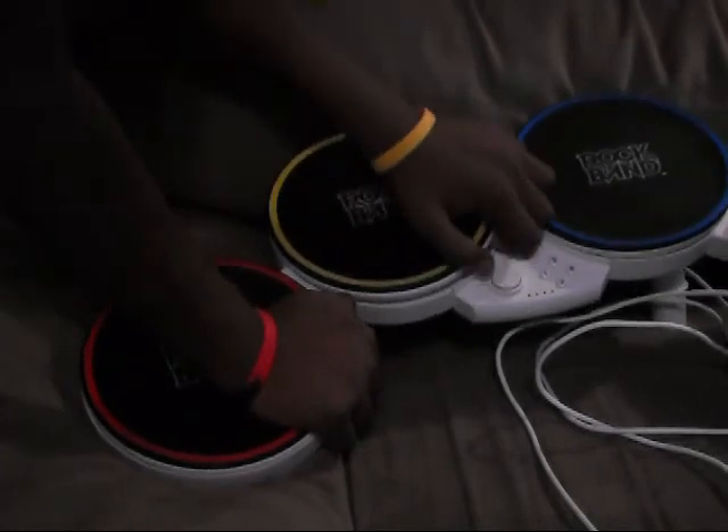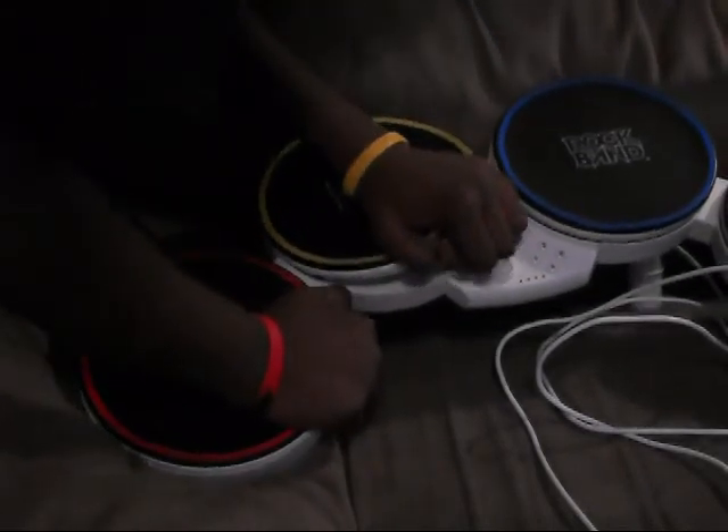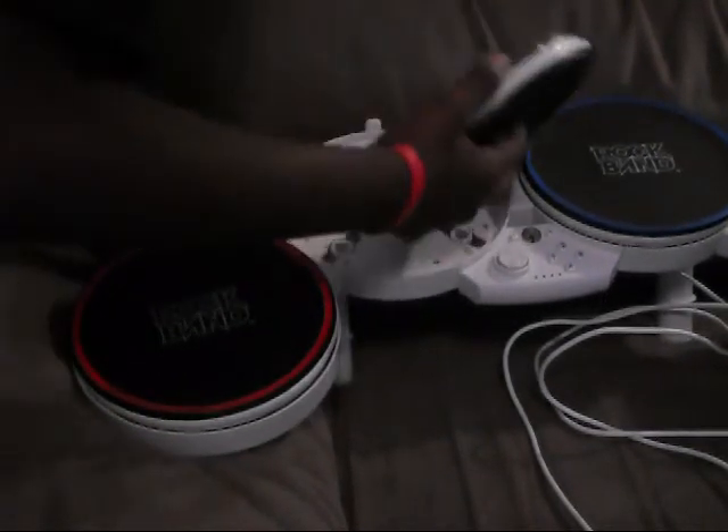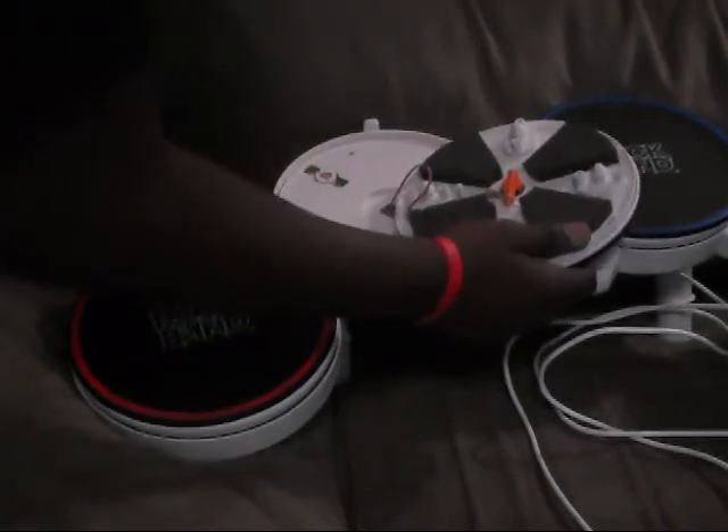The yellow and blue pad may be a little different — let me show you how different it is. The stoppers on this may be a little bit different.